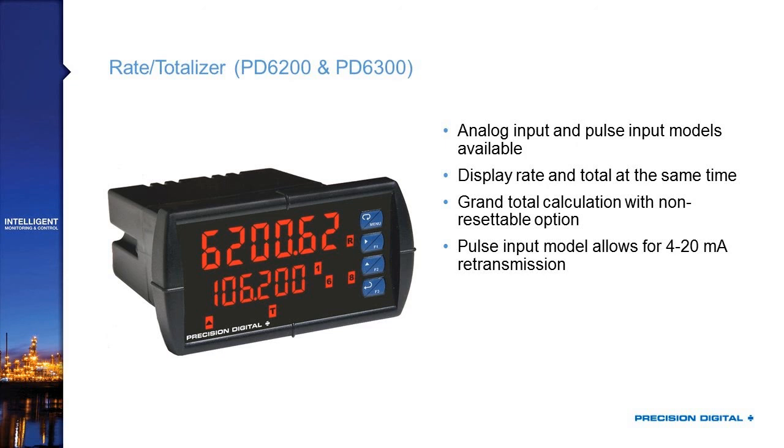For those of you who work with flow, the PD-6200 and PD-6300 are your basic flow meters, available with analog 4-20mA inputs from flow meter preamps or direct pulse inputs. Because of the two-line display, you can show flow rate and total simultaneously. It also has grand total calculations, a non-resettable total option for regulatory environments, and because it shares ProView outputs, you can use it to convert a pulse input from a flow meter into a 4-20mA output to run back to your control room.